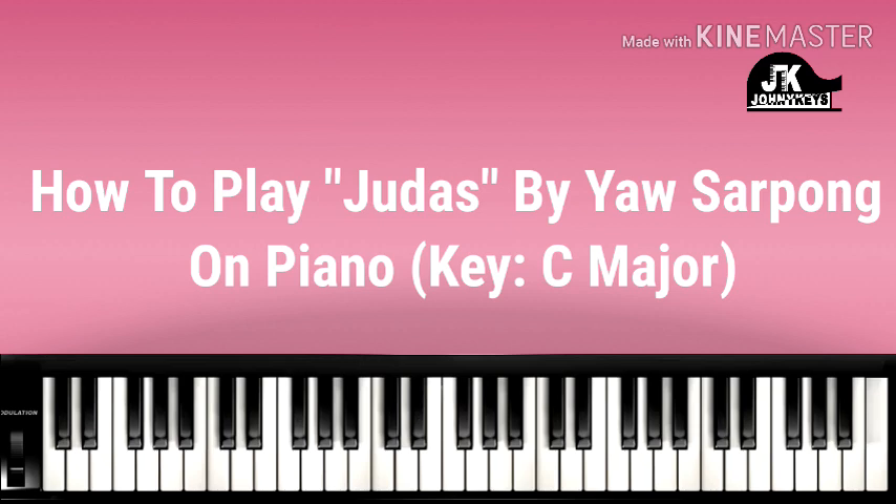Okay guys, so let me break down the introduction before we continue. We are going to be in the key of C. In the key of C: C is 1, D is 2, E is 3, F is 4, G is 5, A is 6, B is 7.